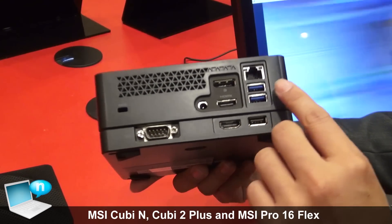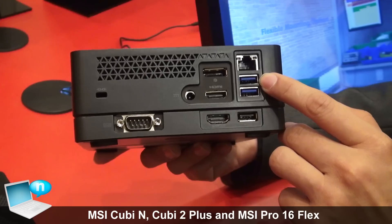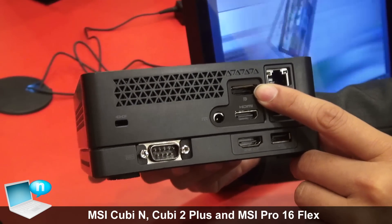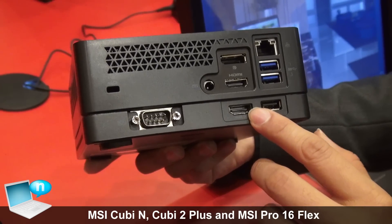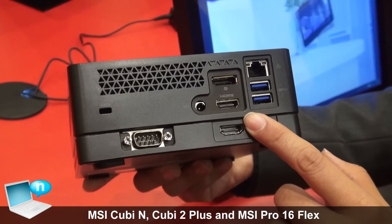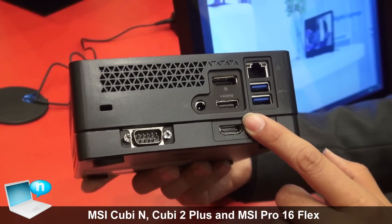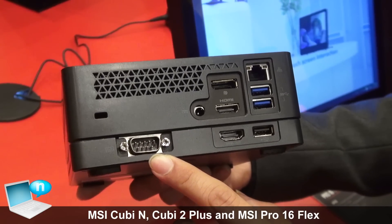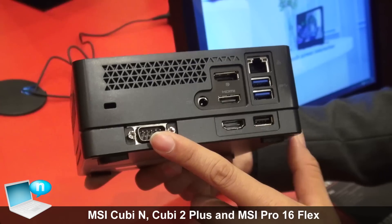On the back we have two USB 3.0, HDMI, and DisplayPort. With the Q170 chipset we support three monitors total. There is also a COM port, which is very good for commercial users.